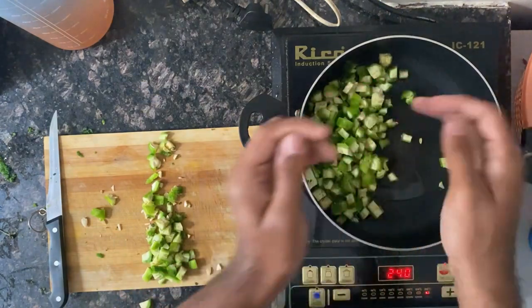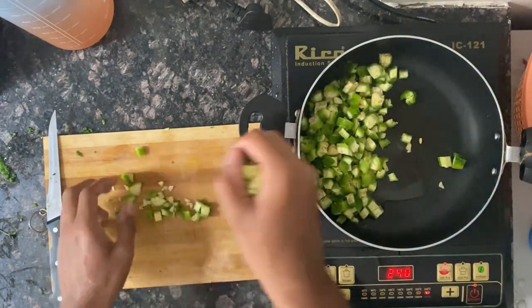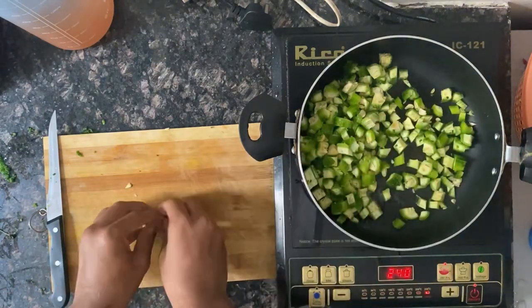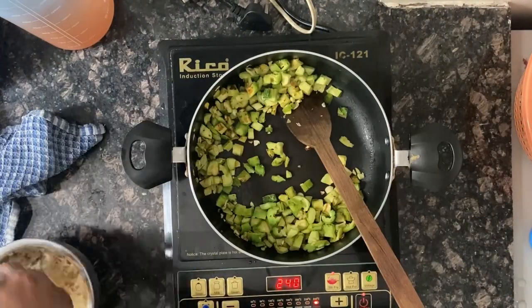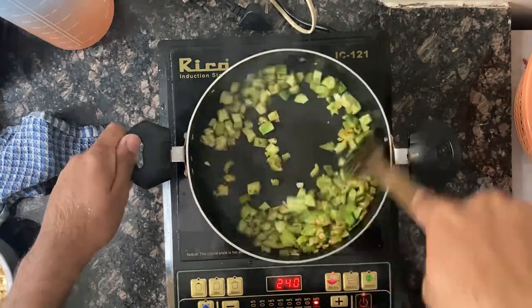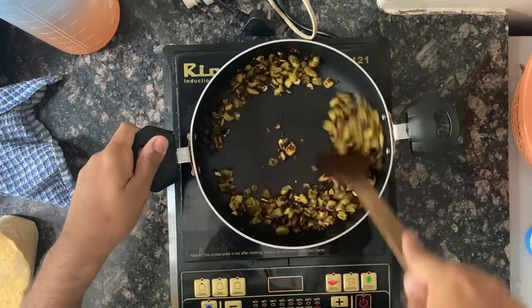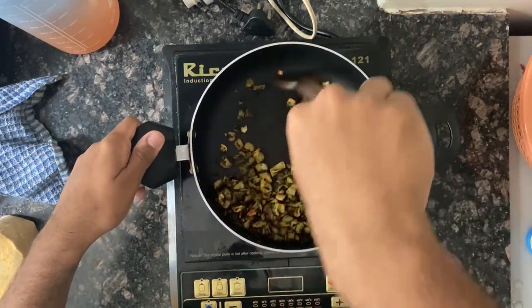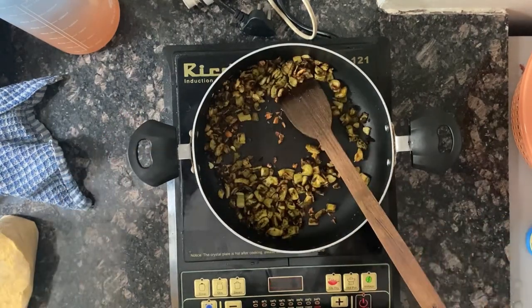I'm just adding it to the oil. Fry it until it is a little dark brown in color.